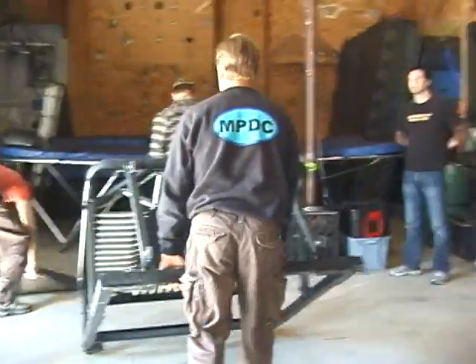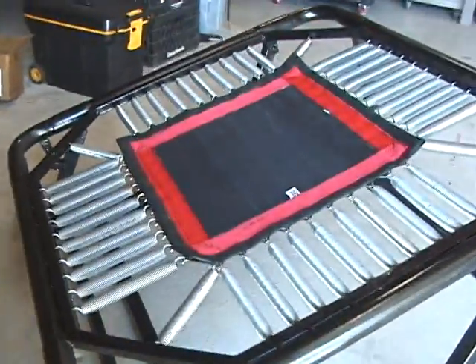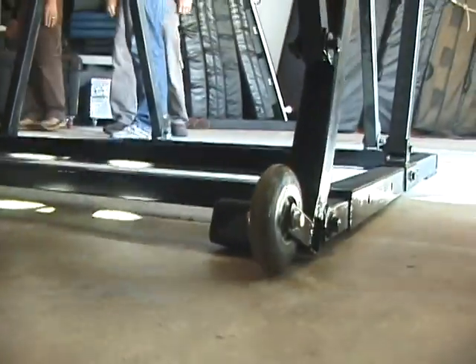Welcome to Sideline. We are going to introduce to you today our newest product, which is the Ultra Stunt Mini Tramp. It's the first Mini Tramp that's been designed strictly for stunt work and not for gymnastics. We've placed wheels on the machine, on the trampoline, so that it can easily be moved around the set.